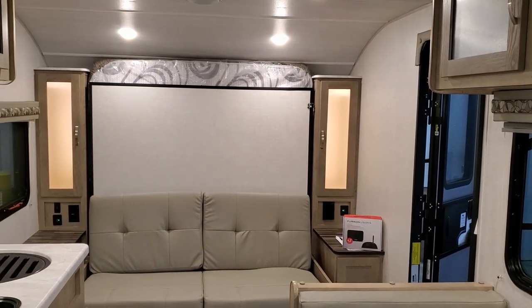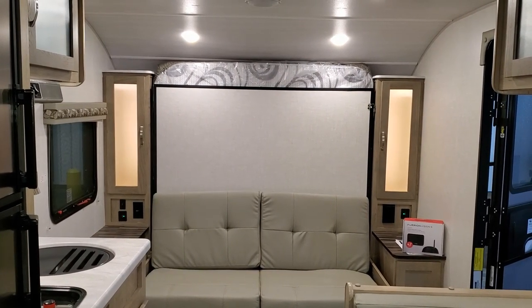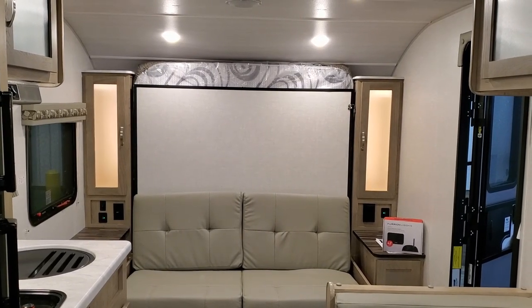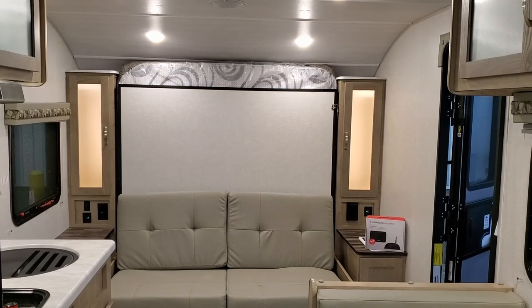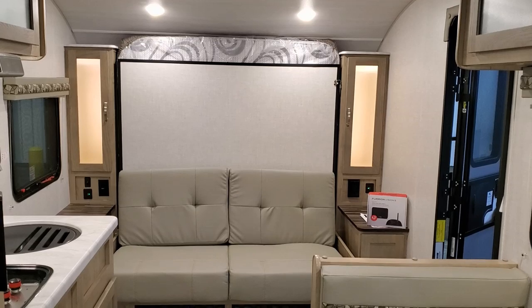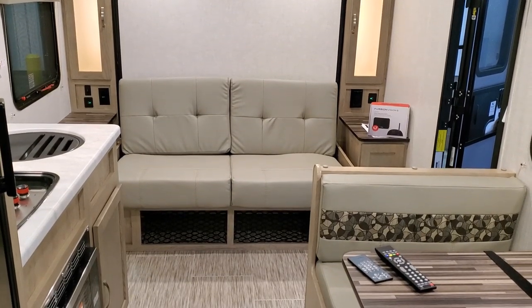We're now up inside the new R-Pod 192 by Forest River RV. As you've seen on the floor plan, this is a front bedroom, rear bathroom coach, and basically it's a murphy bed system setup. We're looking toward the front bedroom area here and you can see the sofa in sofa mode.